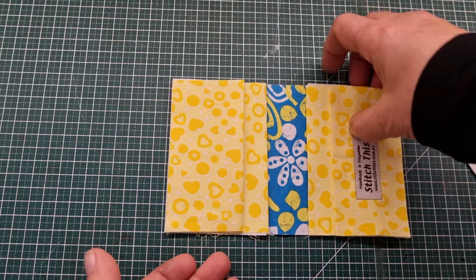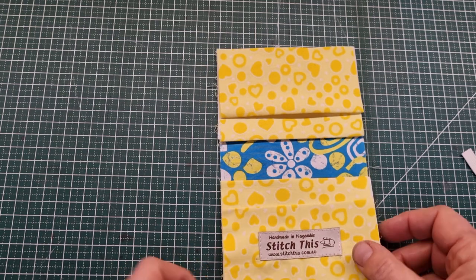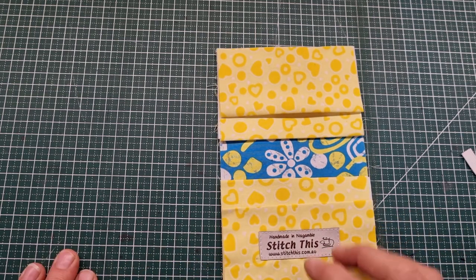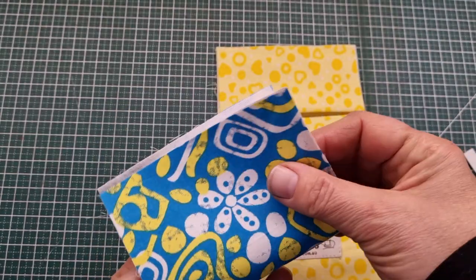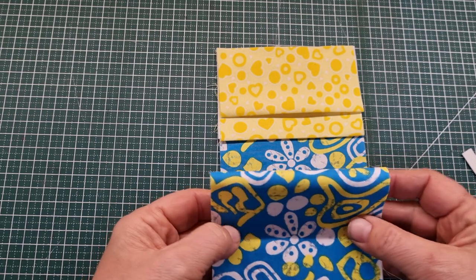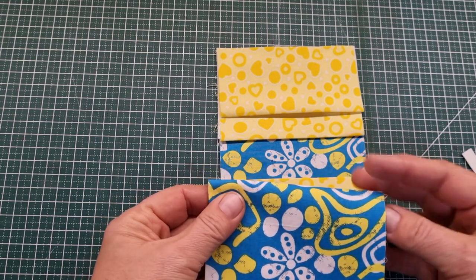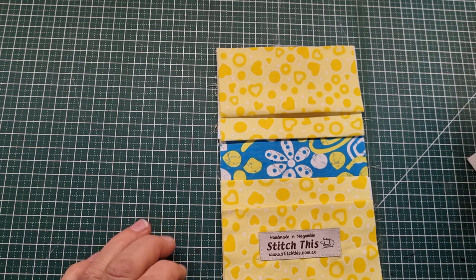I'm placing my labels on the inside of this particular pouch today rather than on the outside. The reason is that it's such a small project I don't want it to be too in your face when you've got your wallet closed. If I have my label on the front I think it's a little bit too much, so I'm going to put my advertising tag on the inside of my little pouches.